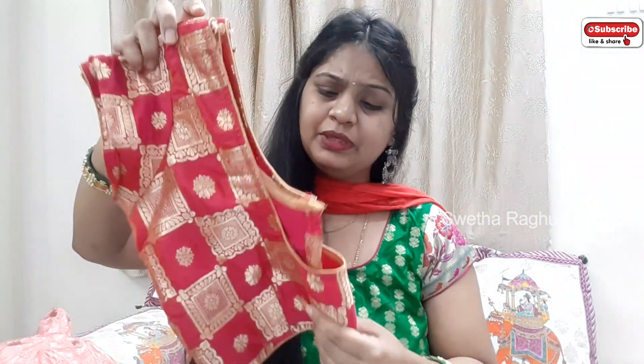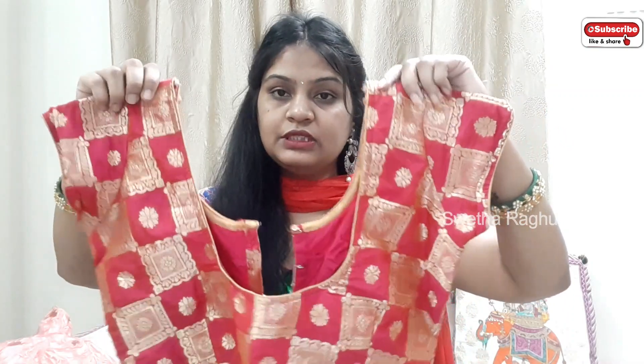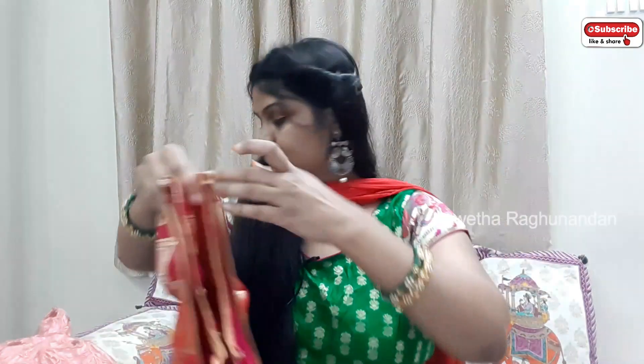This is my second one. It's very simple — you need to use gold piping on the top, the same-to-same short hands. So this is my second blouse.